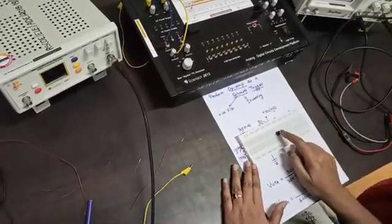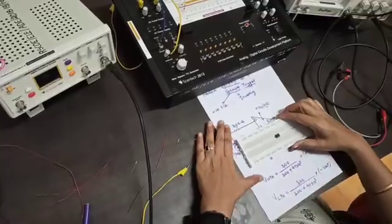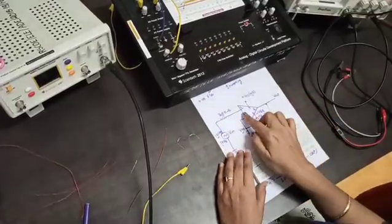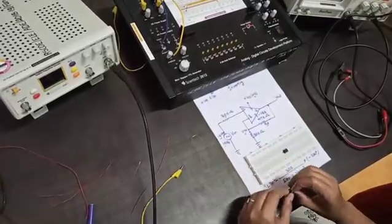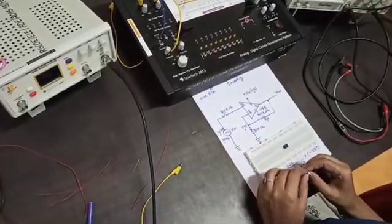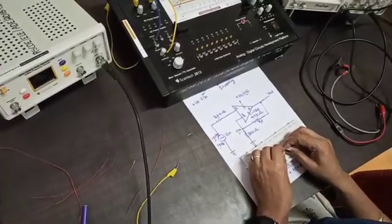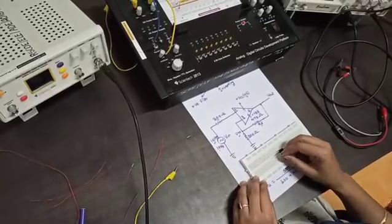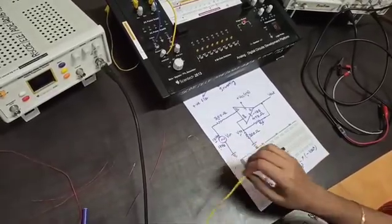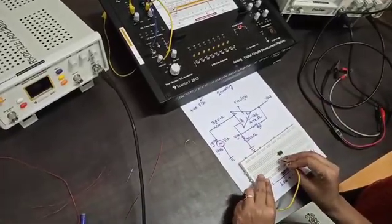This is our breadboard. IC741 is already inserted. For pin number 2, we have to connect the input signal through a 300 ohm resistor. One leg of the 300 ohm resistor is inserted at pin number 2, connected vertically. The other terminal is for the input signal, which will be connected through the function generator.